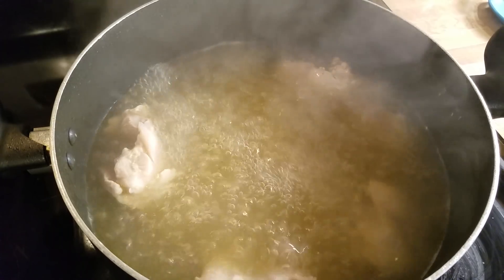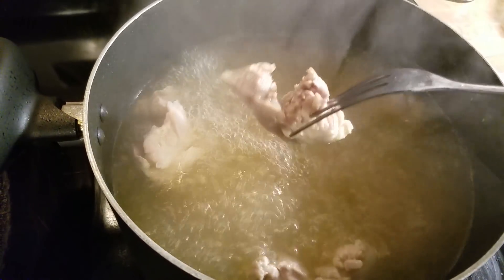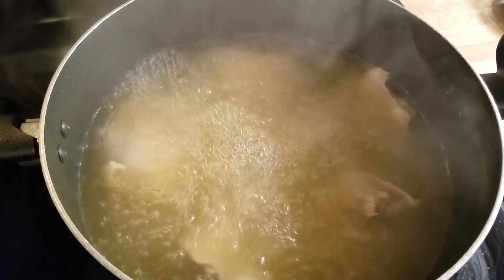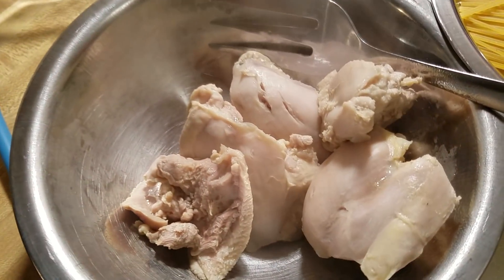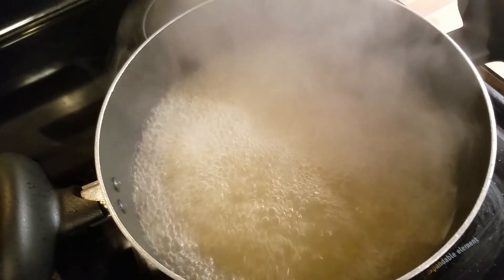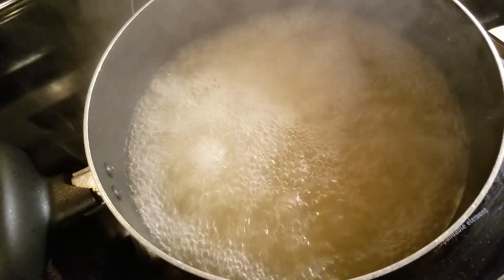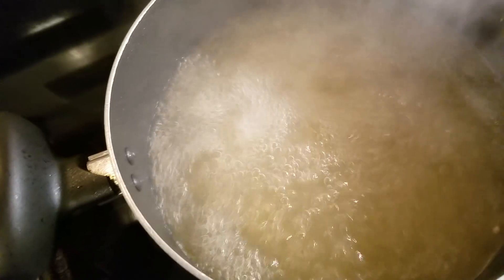I've been boiling my chicken for 30 minutes and it is done. I already took a piece out and cut it open — I think it was that piece right there. I'm going to go ahead and take that out. I took my chicken out and we're going to set that aside before we shred it, or you can cut yours up however you want your chicken to be for your spaghetti.